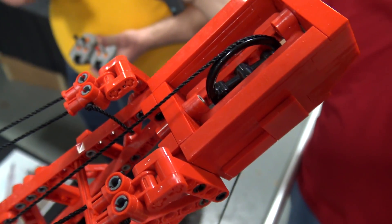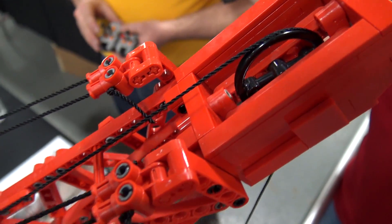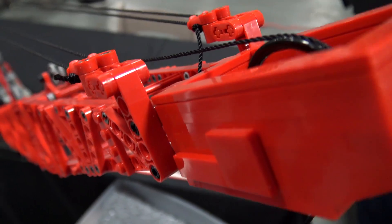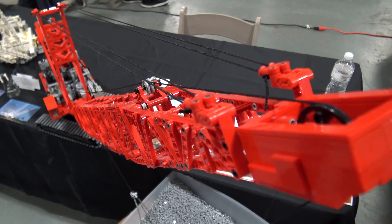The only problem is unraveling at the end, because the strands sort of unwind. So when I'm running the strings, that makes it complicated — I have to keep cutting a little bit off the end so that it's a fresh tip. Although I suppose I could just use a little bit of tape or glue on the end.